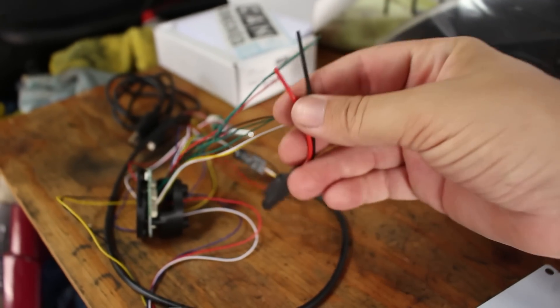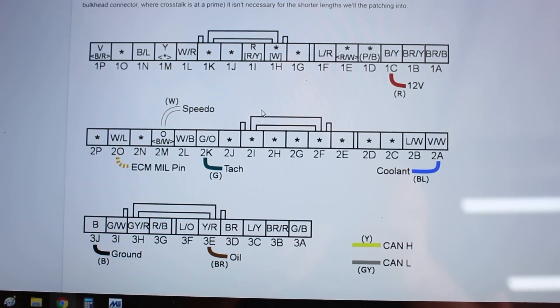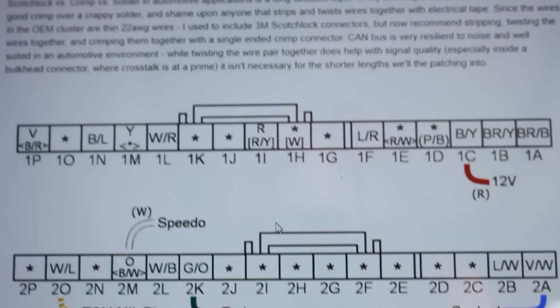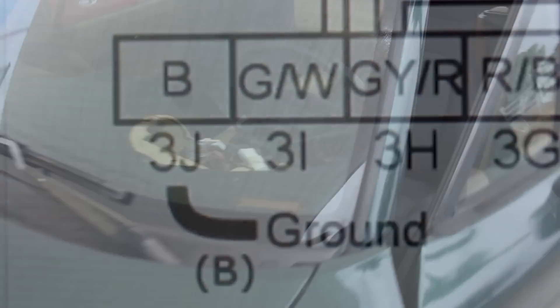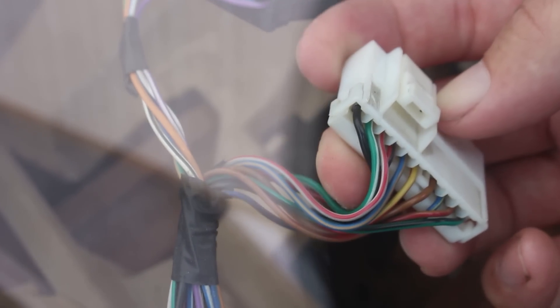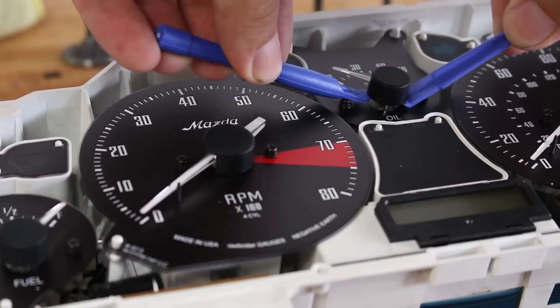The thicker red and black wires are the power and ground for the whole system. Which wires you tap into depends on your Miata's year — mine is a '99. Look up the pinout for your gauge cluster. I'm using pin 1C for power and pin 3J for ground. Use a digital multimeter to confirm you have a 12-volt source before reassembling. On my car, black and yellow is the 12-volt source, and the black wire on the left of the other plug is the ground.